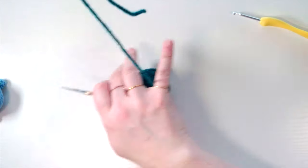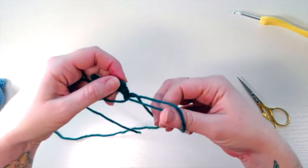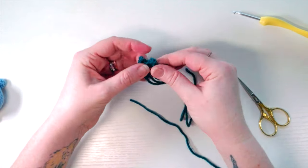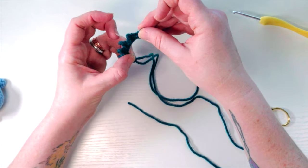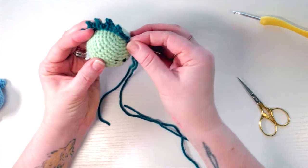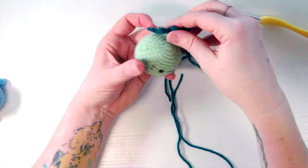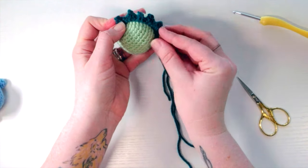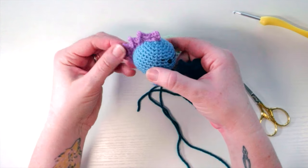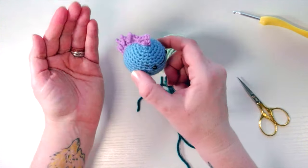Cut it away leaving a tail to stitch it down to the top of the dinosaur. Pull the tail to close the magic ring — grab the one that starts pulling in and tie it off. It'll start to curl a little bit, but that's okay because it's going on his curved back so it'll lay nicely. You can go either way — if you put the ending slip stitches toward the front, the spines go toward the back; the other direction gives a mohawk style toward the front.